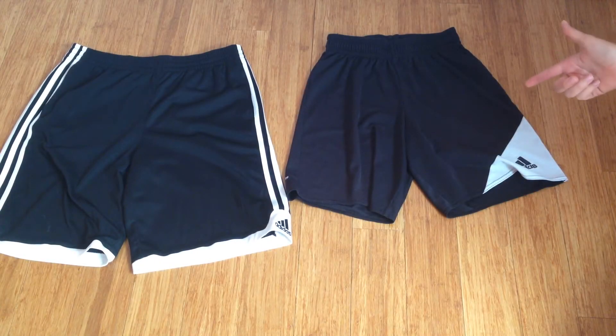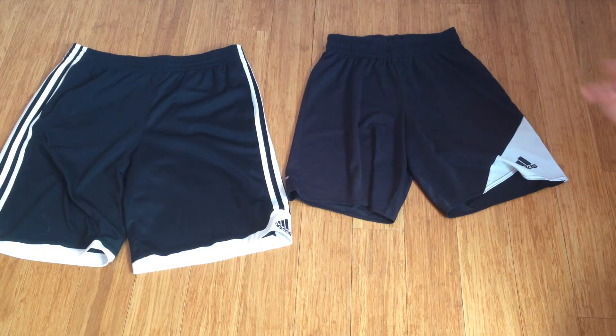So here are the Adidas striker shorts. These are also in size extra large. For reference I am 5'9 and 138 pounds. Although I usually wear a women's size medium, but this one fit me well.